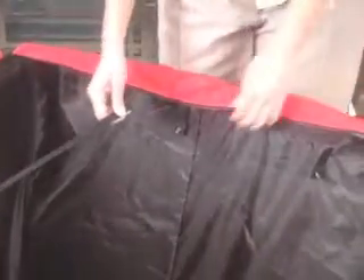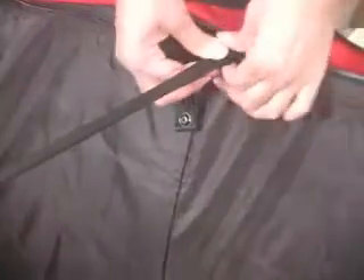It's important to make sure the bottom compression straps are snapped into the inner walls of the bag before you place your artificial tree in the Greens Keeper.